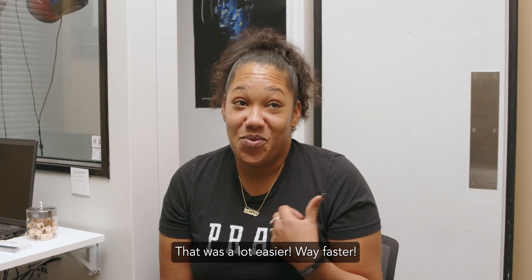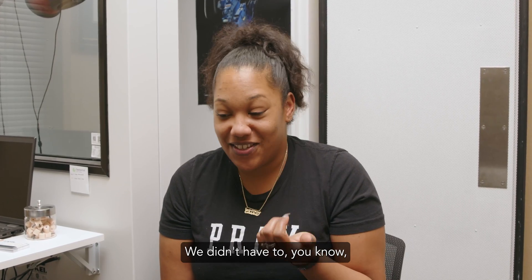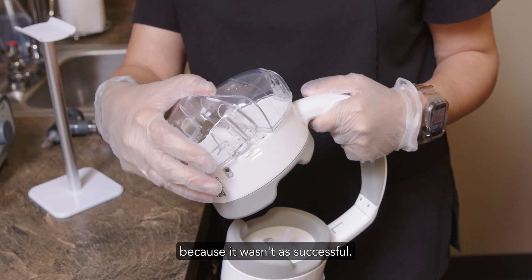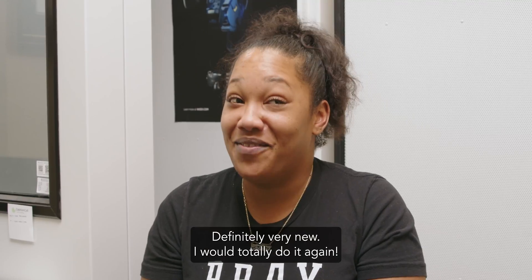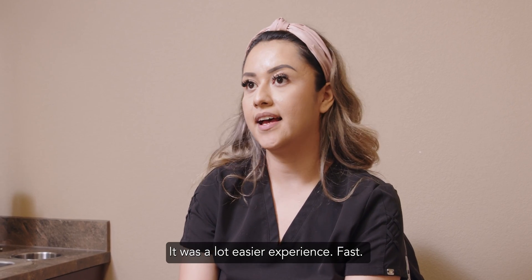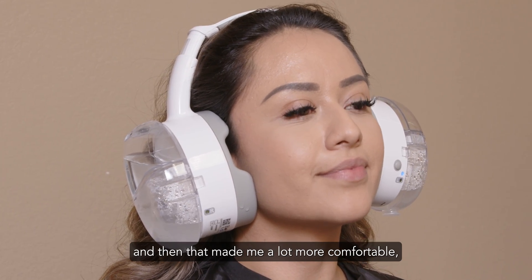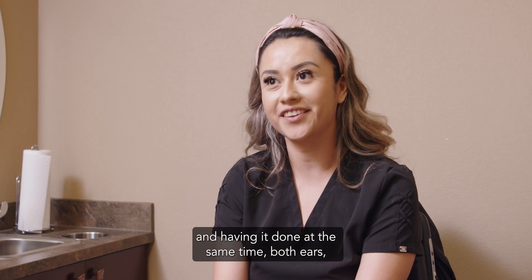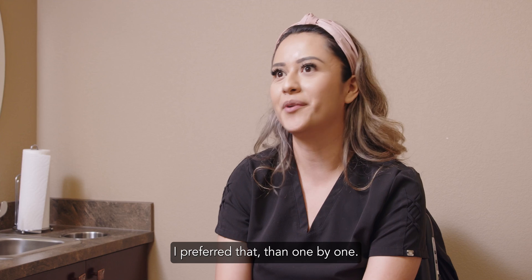That was a lot easier. Way faster. We didn't have to wait for the bottle to get refilled with more water because it wasn't as successful. Definitely very new. I would totally do it again. It was a lot easier experience — fast. It made me a lot more comfortable, just the headset alone and having it done at the same time, both ears. I preferred that one by one.